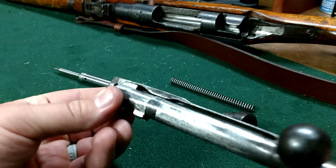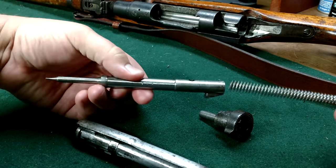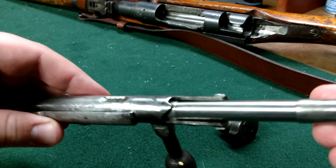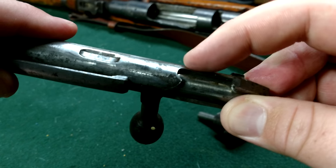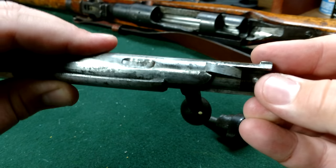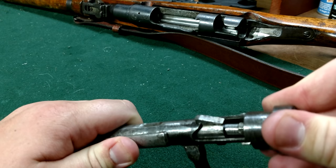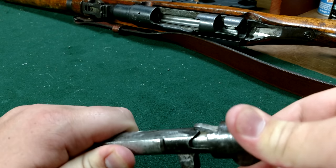You want it to line up right over the top here so it'll go back into your rifle. Now the spring goes back in, then the firing pin. It's very important to make sure that this notch right here goes over this notch here — the shorter one. The biggest challenge is just getting it all the way back down in there.